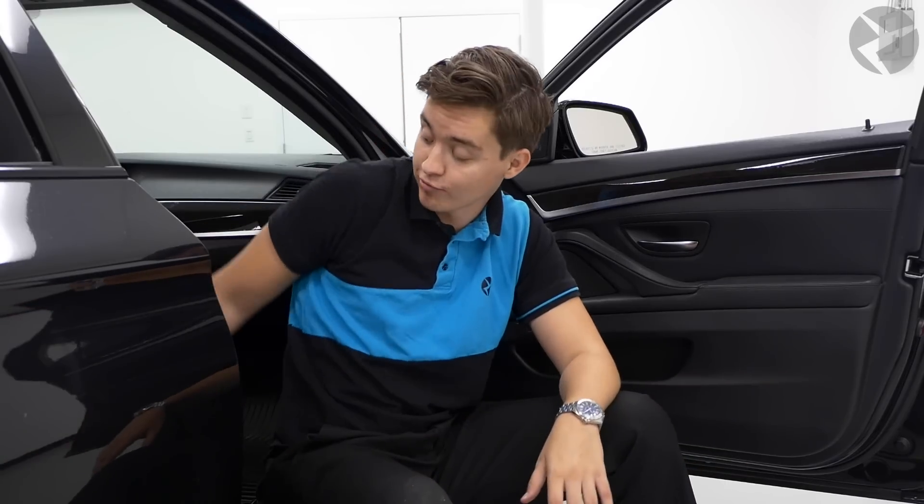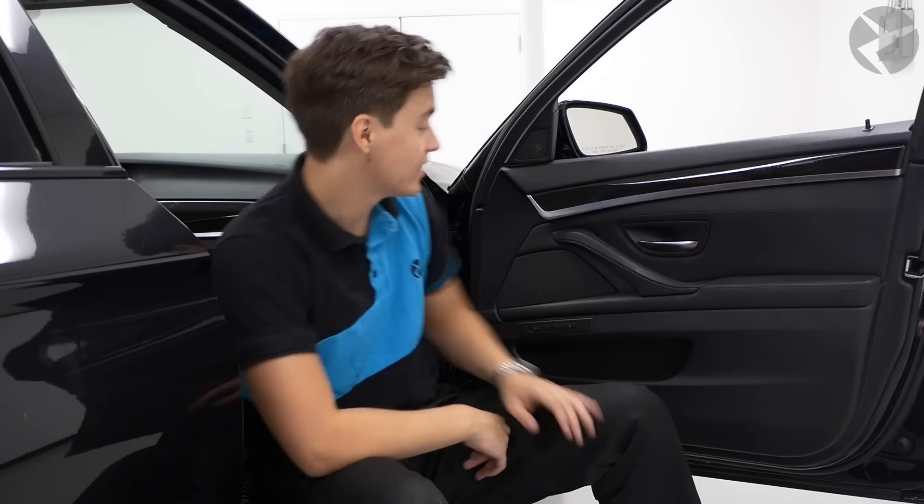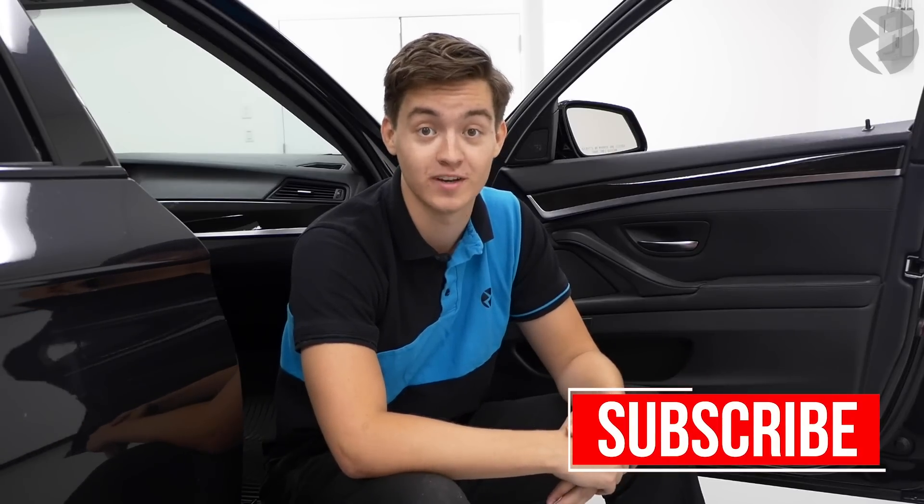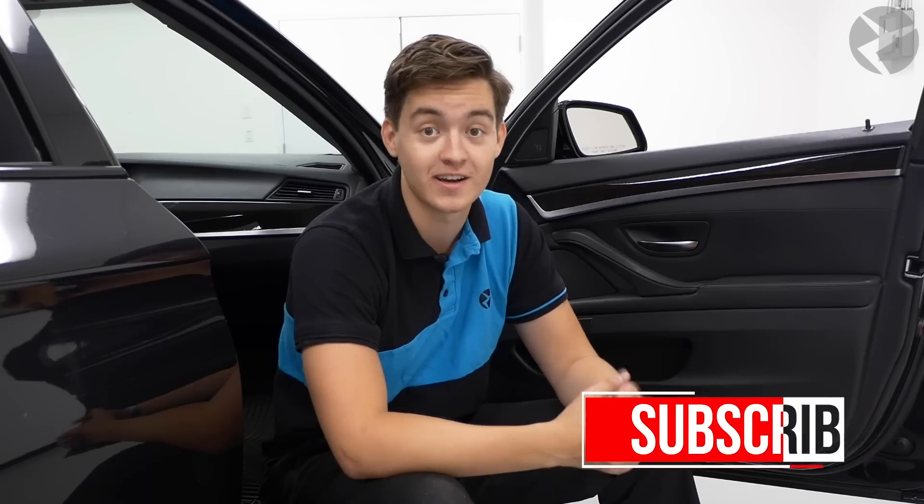Now that your seats are back in, you're done with your Alpha 1 speaker install. You've got the low-frequency speakers under the seats, the mid-range speakers in your door as well as the tweeters, and the new speakers in the center of the dash. Keep in mind this video only covered the passenger side of the install, but the driver side is a mirror image and pretty much the exact same process. If you like the video, be sure to subscribe to the channel for more content and hit the bell icon. Enjoy your new Alpha 1 speakers — thanks for watching and we'll see you in the next video.